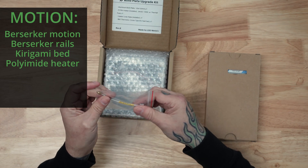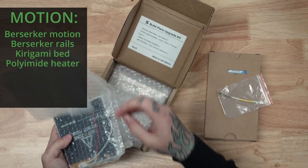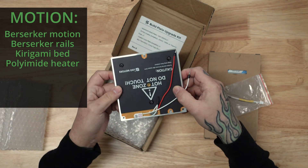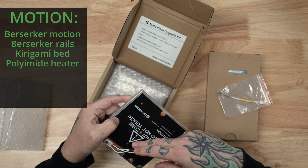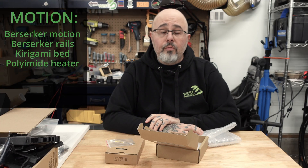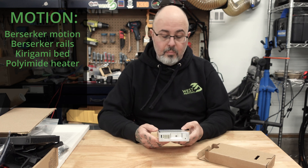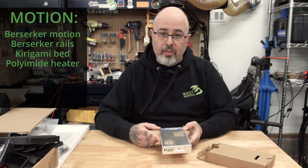This is the thermistor that screws into the bottom of the bed. This is the bed, which has the polyamide heater installed. It already has the thermal fuse, which is rated for 135 degrees. This is a 100-watt heater — it's more powerful than the standard bed and will get the temperature up quicker. And with that is the upgraded power supply, a MornSun 200, because you need the extra capacity to run the higher output heated bed.